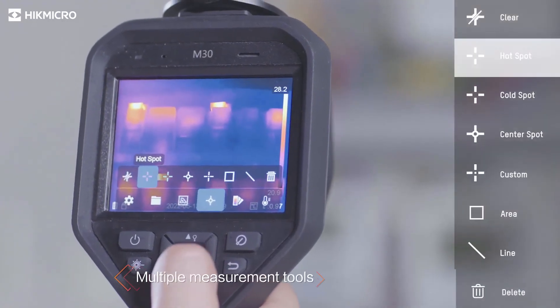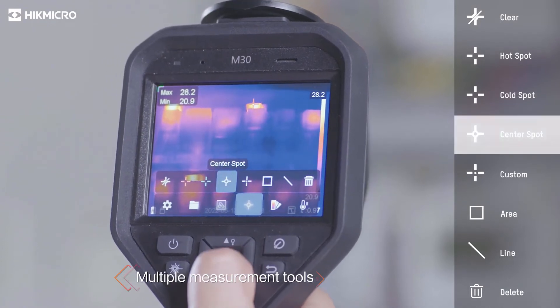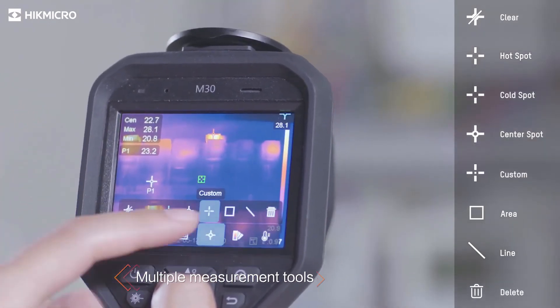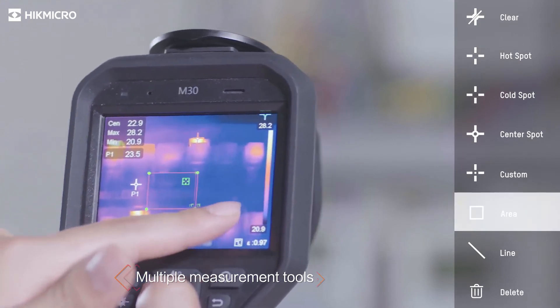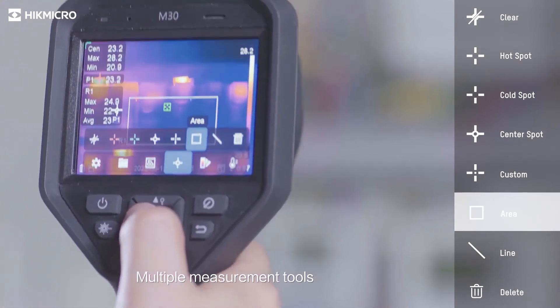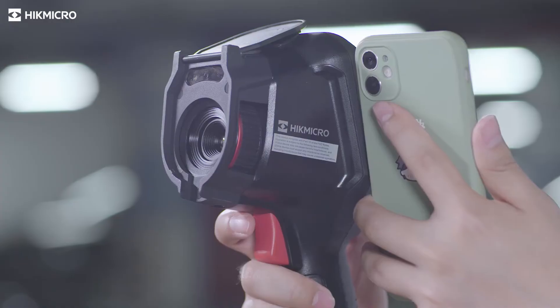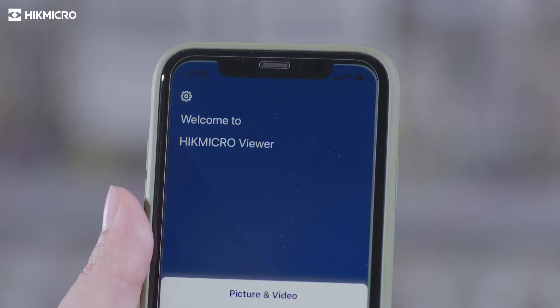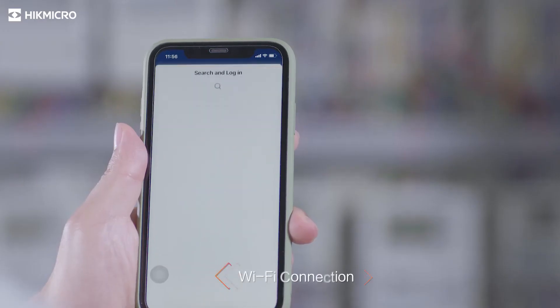Full screen measurement in virtue of different presets checks everywhere at the very first sight. Connect to mobile devices via built-in Wi-Fi to remote control the camera and quickly share images and videos through the Hike Micro Viewer app.